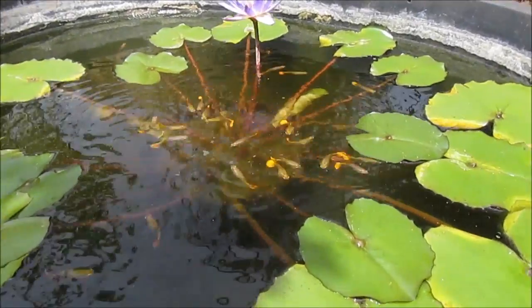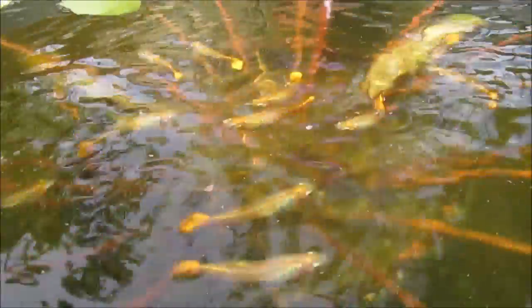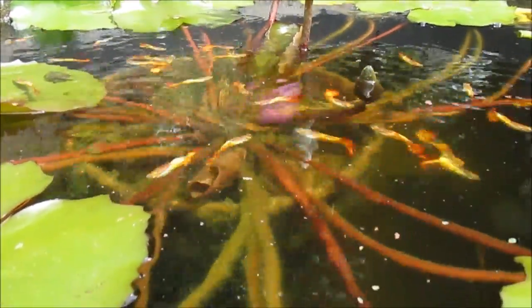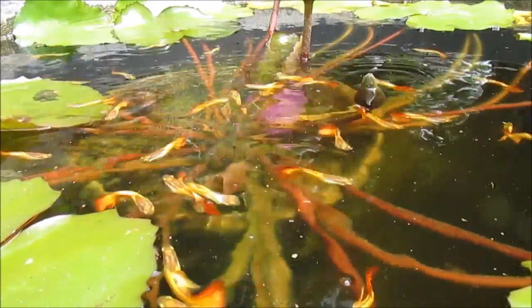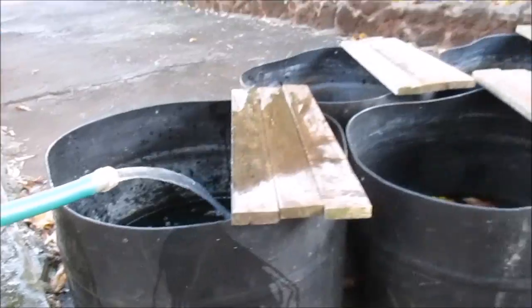To avoid overcrowding the fish, I allocate 1 gallon of tub space per guppy. But because males are smaller than females, and juveniles and fry are smaller than adults, it's okay to adjust the stocking level somewhat. Finally, I do partial water changes every week or two.